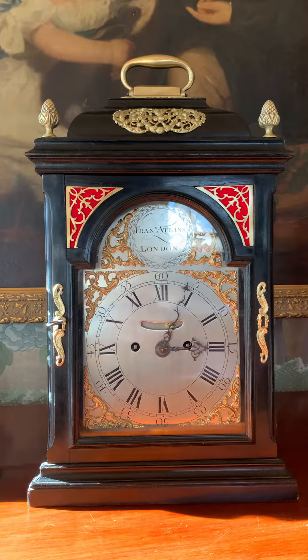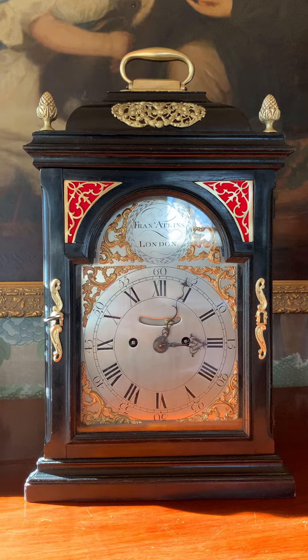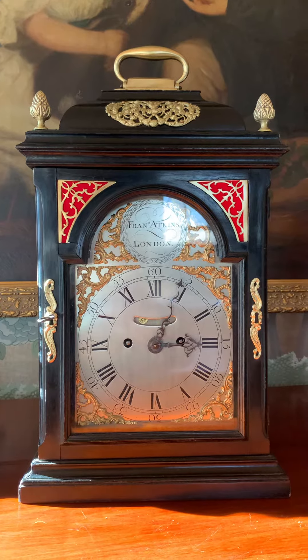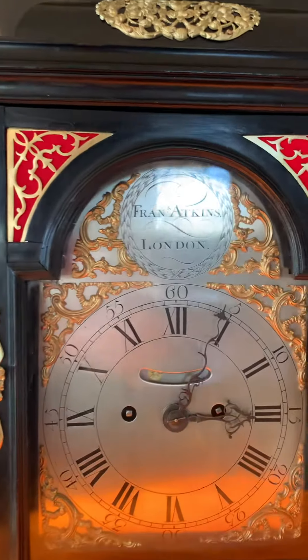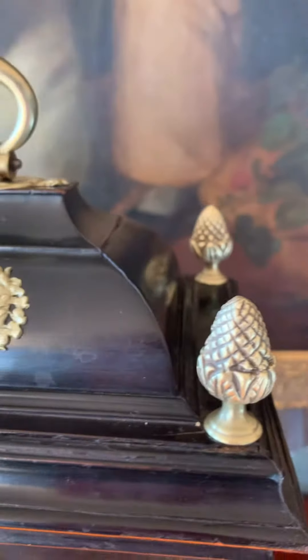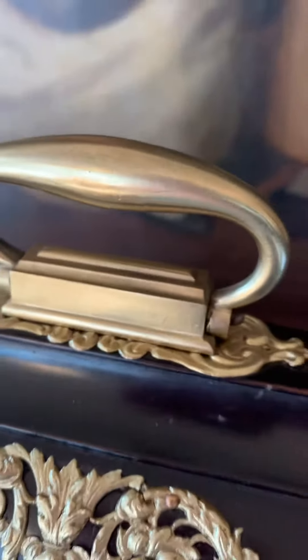This case stands 19 inches tall to the top of its carrying handle, and it's an ebonized case. It has wonderful pineapple brass finials in all four corners at the top, ormolu mounts on the front, the top underneath the carrying handle, and the back.